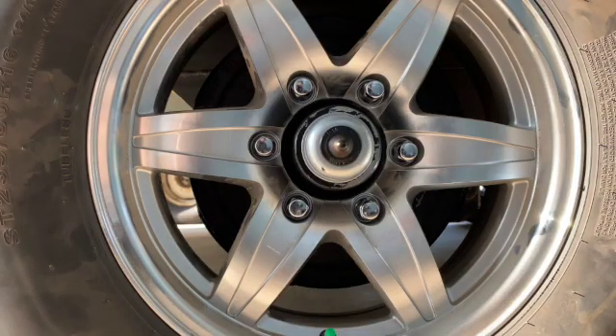Dexter Axle recommended torquing these lug nuts in three different stages: starting at 25 foot-pounds, second stage at 60 foot-pounds, and final torque at 120 foot-pounds. I can put up a screenshot of that graph that I found.